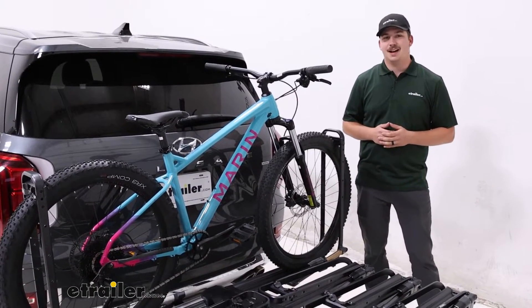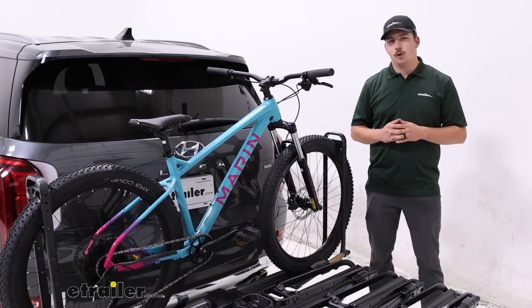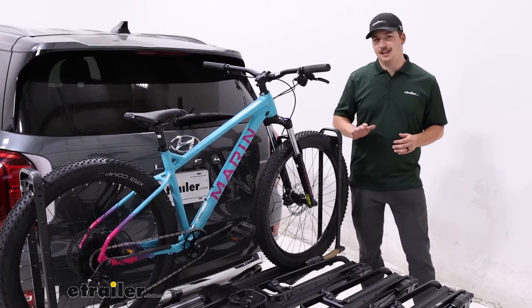Hi everyone, Aiden here with eTrailer.com. Today we're taking a look at the Kuat Piston Pro X 4 Bike Rack here on our 2020 Hyundai Palisade.